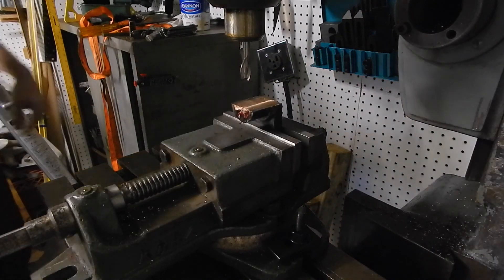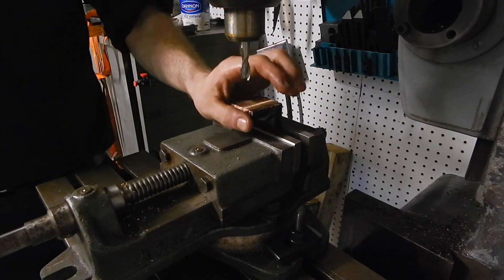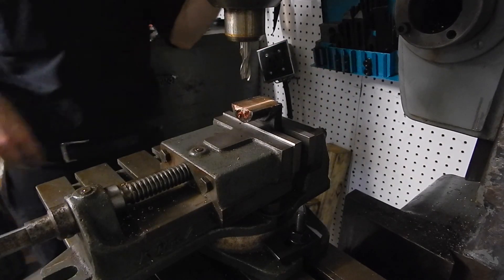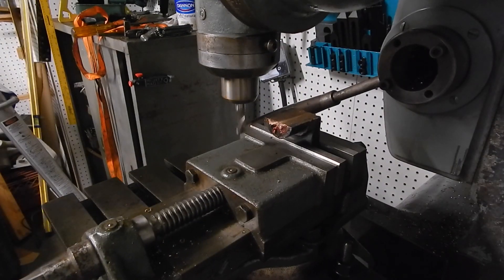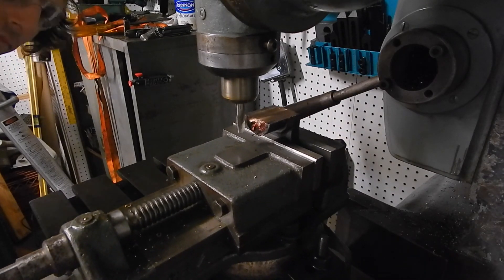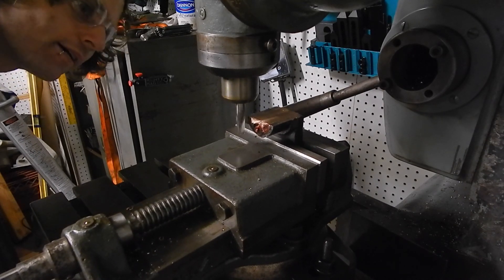The next thing I want to do on the mill is just face this off. I could have done that on the lathe too, but I want to do it like this. I'm just going to do several passes lightly.